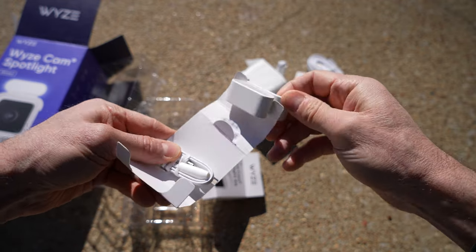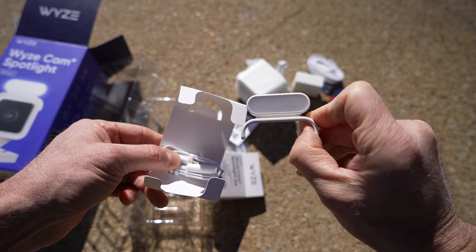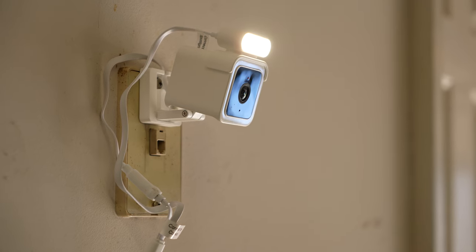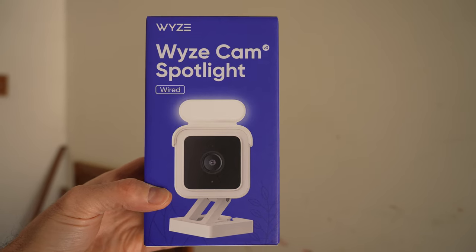Wow, look how small this thing is — that is the LED light system that sits right on top of your Wyzecam V3. Hey guys, Jimmy here with the General Expert channel on YouTube, and today we're in my dirty messy garage because we're going to be looking at a brand new Wyzecam that I just bought — the Wyzecam Spotlight.